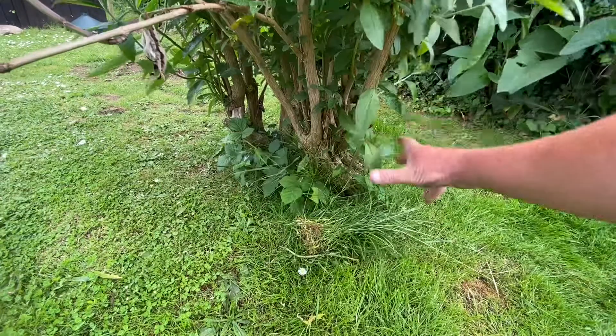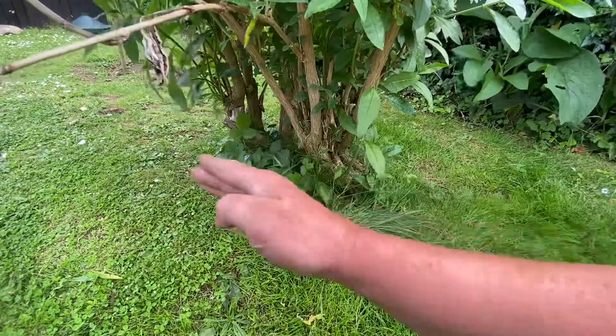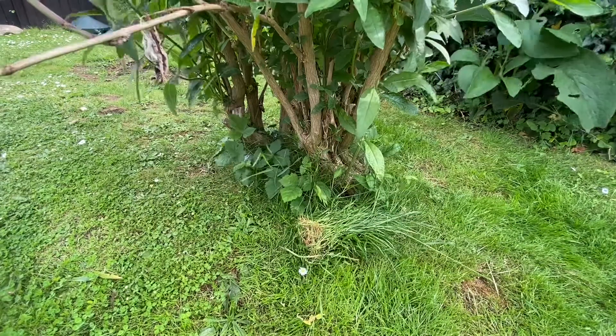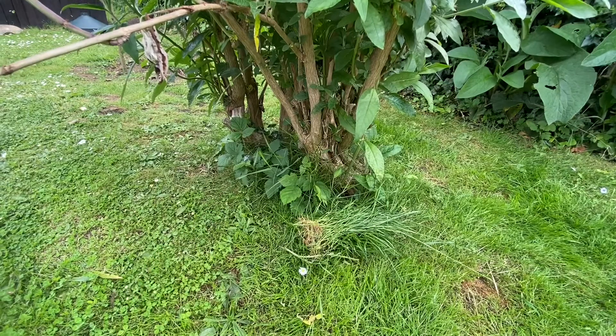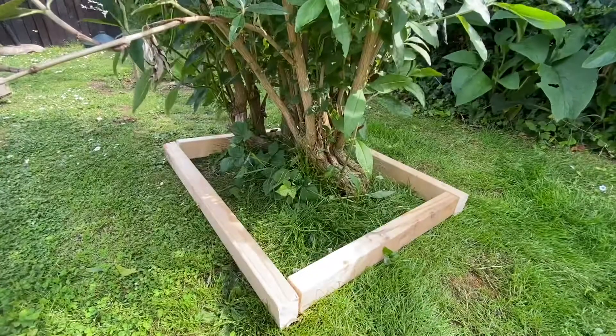What I'm going to do now is go get some wood and cut around it. I'm going to put a wooden frame around it so that when I mow up to it, I mow straight up and don't have to worry about going in and out, because it's all going to be grass free. Grab yourself a cup of coffee while I crack on with this.